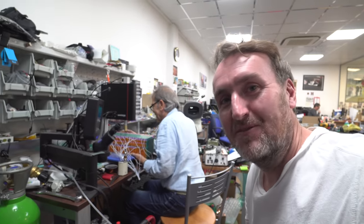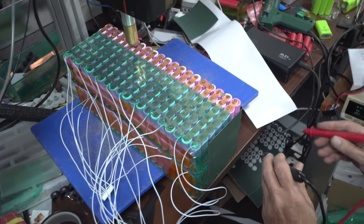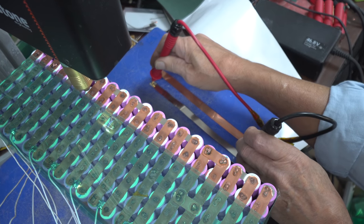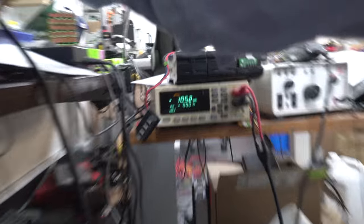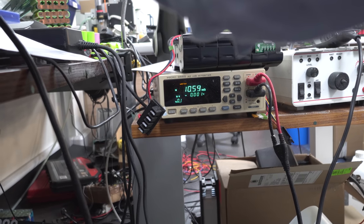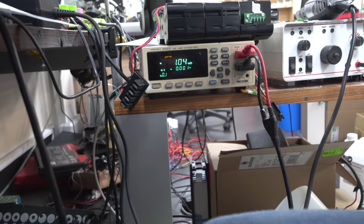So I'm here with the battery master Jimmy, and he's got an amazing Sunstone welder. We're just measuring resistance — we've got a nickel strip and a copper strip. Under the meter, the nickel one is fluctuating around ten point five milliohms. That's the nickel reading.